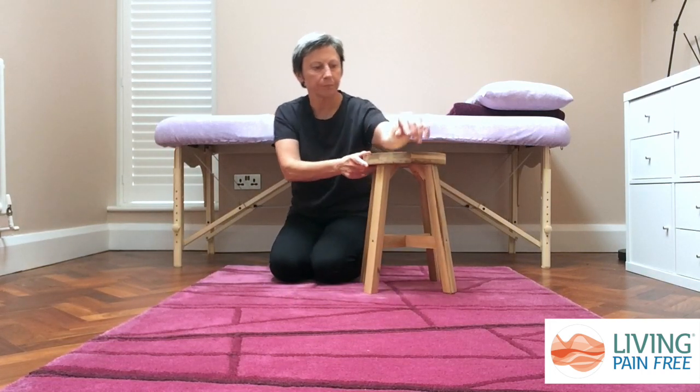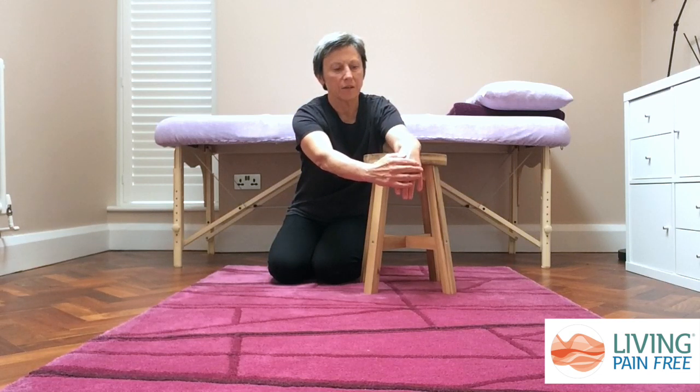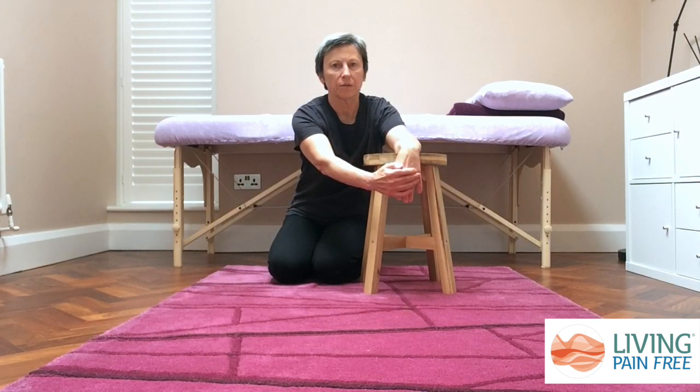Let your arm rest on the stool with your hand just hanging off the end. From here, use your other hand to gently pull your hand back towards the stool. This creates a stretch in the top of your forearm, and progressively you will feel things starting to release so you can go into a deeper stretch. Stay in this position for at least a couple of minutes and the tissues in your forearm will start to release and let go.